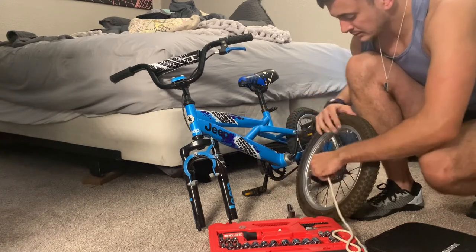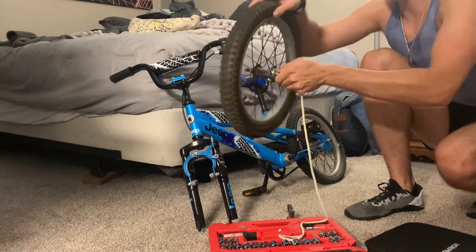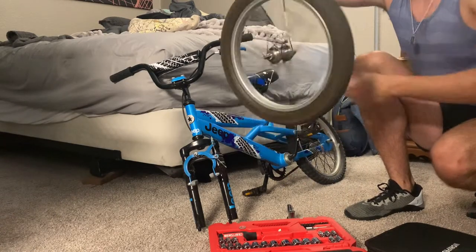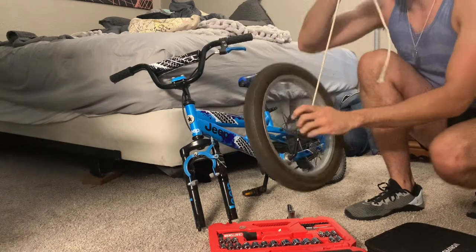Okay, that works. All right, the first spin — hold it right here, get it going. Look at that. It works. Okay, let's do it faster. Let's do it faster.